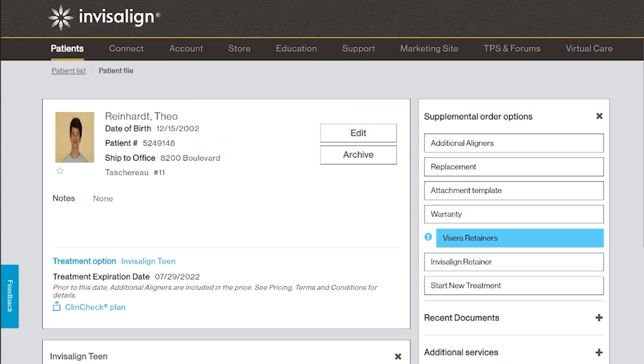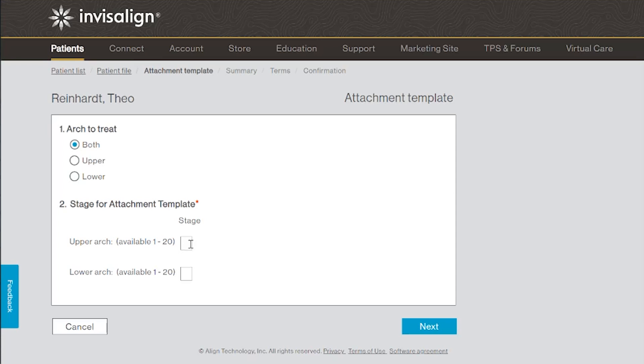That is absolutely the best case if an attachment gets lost — that your patient noticed it at home and calls you telling you which aligner number they're wearing. Then you just go on your doctor's site, click on 'new attachment template,' enter the aligner number, and you receive a perfectly fitting attachment template. It takes about a week to receive, but it doesn't cost you anything.